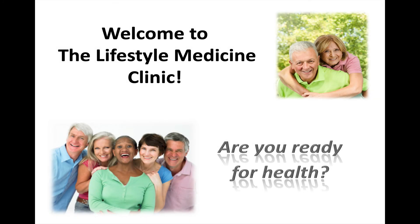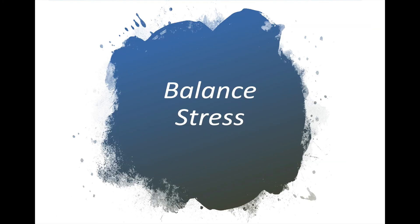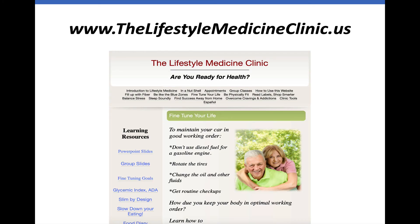Welcome to the Lifestyle Medicine Clinic. This is Dr. David Drozik asking, are you ready for health? In this session, we're going to talk about how to balance stress. This is one of eight sessions that you'll find on our website, thelifestylemedicineclinic.us.